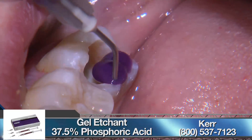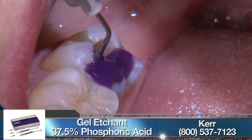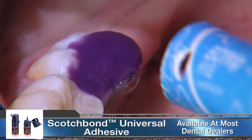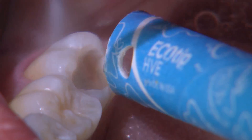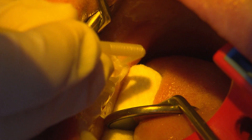We etch with Kerr's 37% phosphoric acid and follow that with an adhesive application using 3M's Scotch Bond Universal. Always use a gentle stream of oil-free air after applying the adhesive until it stops moving. This will ensure that the solvents have fully evaporated and a maximum bond can be achieved.